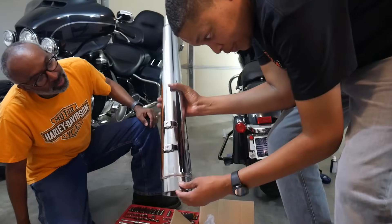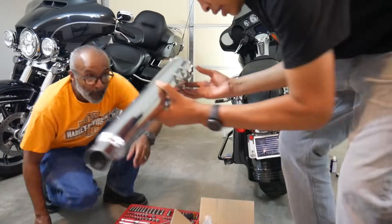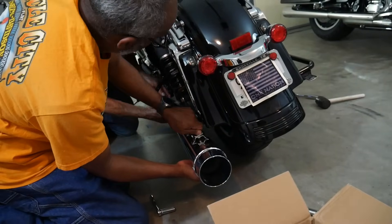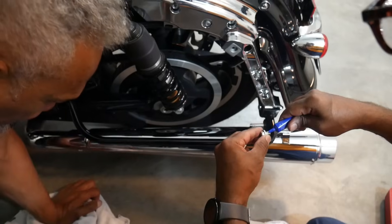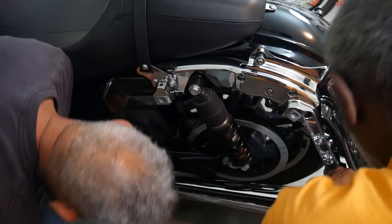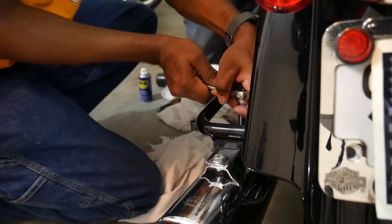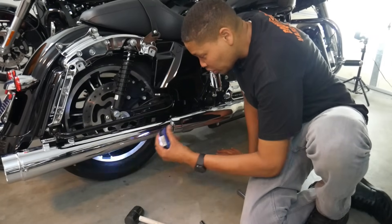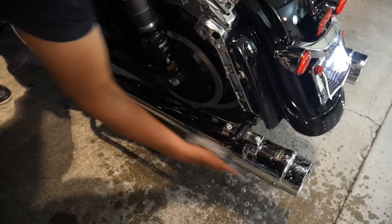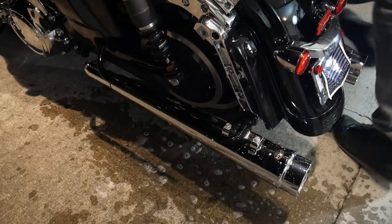It has a Matazu logo right there and you can see it's a megaphone slip-on. This is what it looks like on the inside and we're going to get it installed. Now we got it done — let's go wash off the fingerprints and then we'll start it up. You don't want to start them with fingerprints on them because it'll burn into your exhaust, so I'm going to wash them off real fast and dry them. Let's start it up and see what it sounds like.